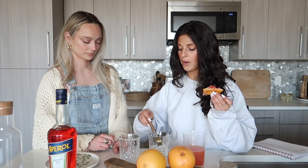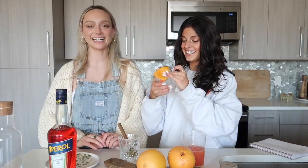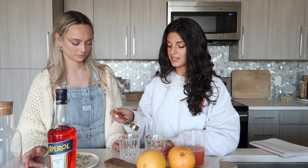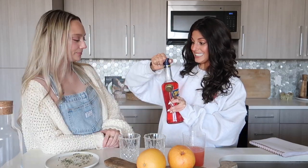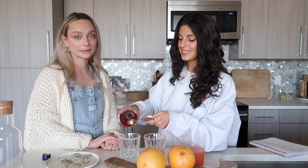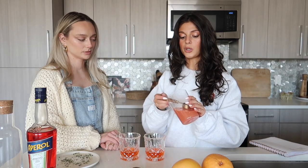We have to dump it all and re-measure. Okay, working together here: one, two, three — let's do four tablespoons of vodka since those weren't full tablespoons. Then one tablespoon of Aperol — it gives such a pretty color. Then four tablespoons of grapefruit juice for two ounces. Gorgeous.